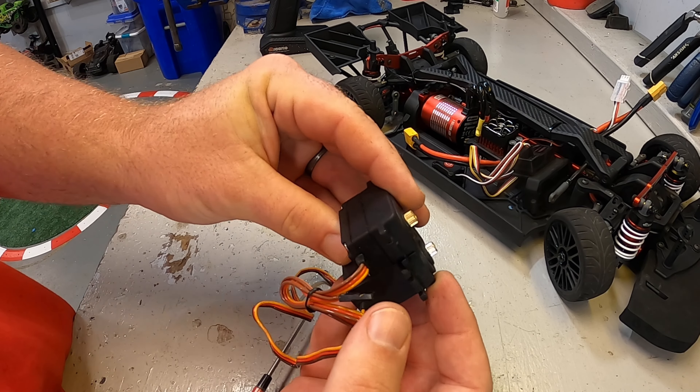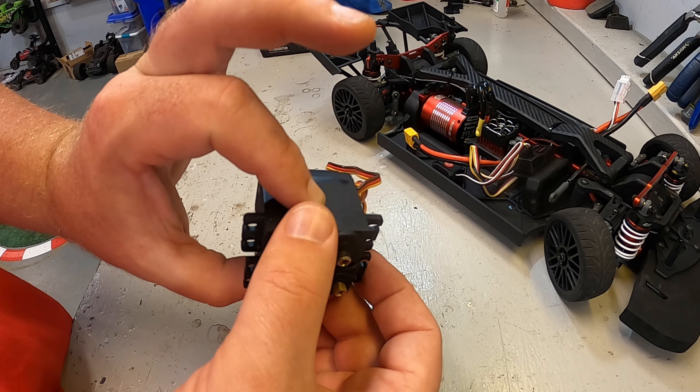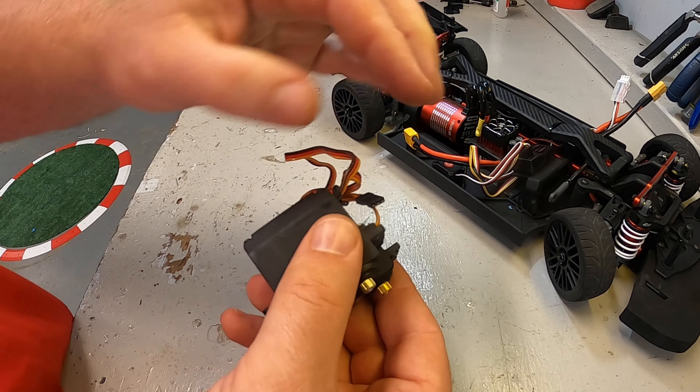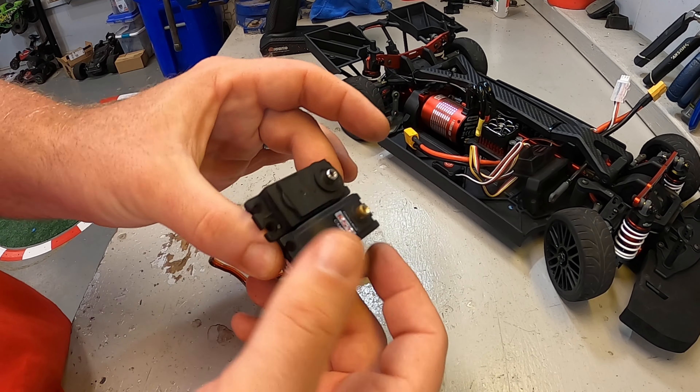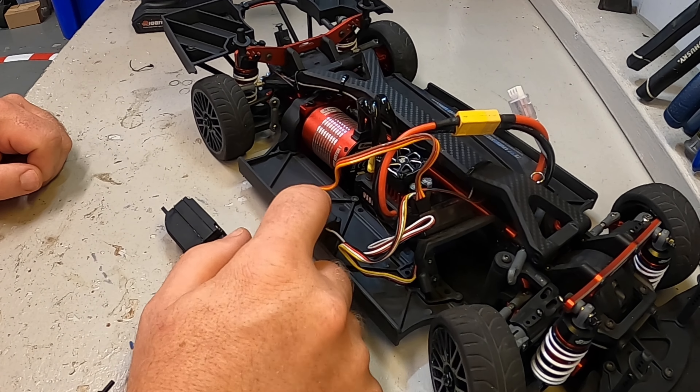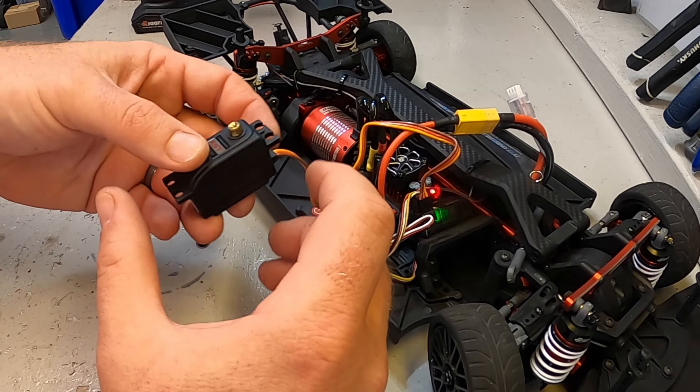Here you can now see the massive size difference between these two servos. This new KST feels like it's half the size of the old one. I'd love to get that in there and get that weight reduction, move some things around in the vehicle. Looking good — really liking this upgrade.